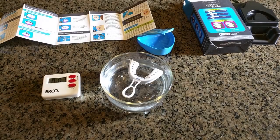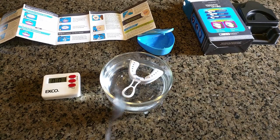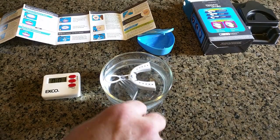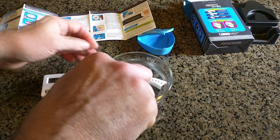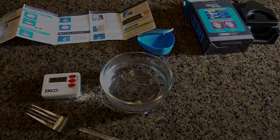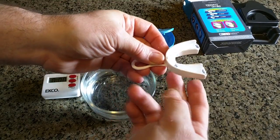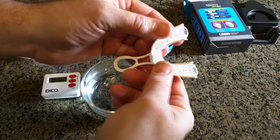Take it out of the hot water using a fork and run it under cold water for a couple of seconds. Then place it on your upper teeth. I'm going to use my finger to push down the front as I slowly bite down on the back. The timer goes off. I rinsed it quickly in the sink with cold water, then placed it and did the compression on my teeth. I put it on my upper teeth, pushed down initially using my fingers, and felt it mold in. Then I was able to bite down. Initially I had to push down on the front — and there is a pattern right there.